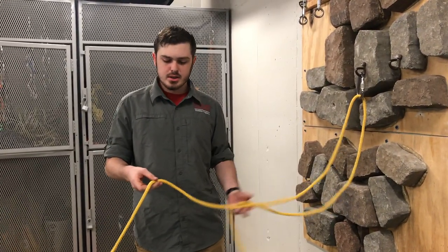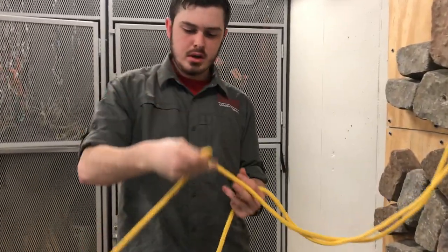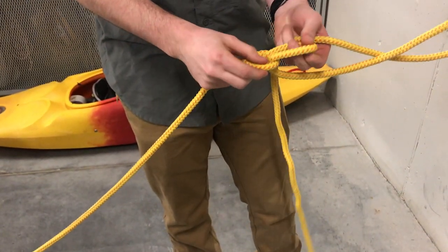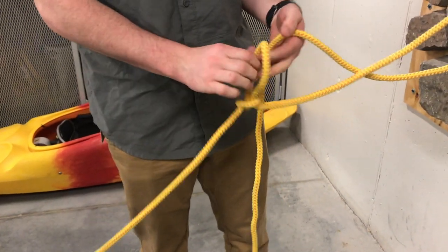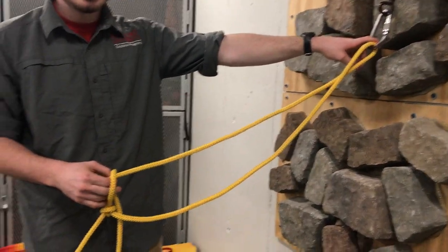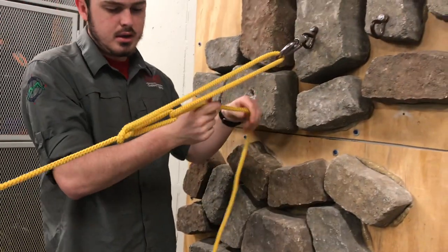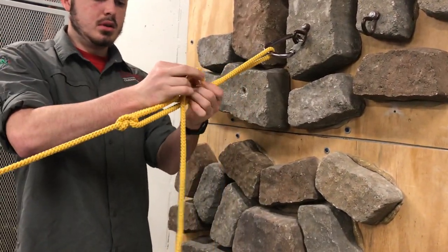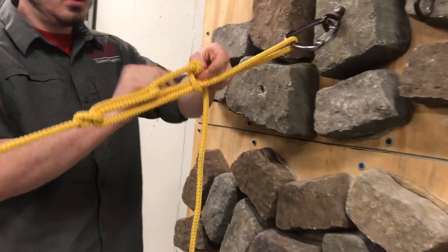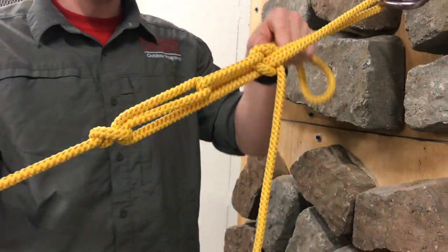The next hitch we're going to do is a charger's hitch. First, take a bite out of your rope and make it into a loop, with your tail end on top. Then pull another bite through there and pull it tight so that you create a slipknot. Then take your tail end through or around the object that you're trying to tie it to, and pull it tight until you get the tension that you want. Then wrap this around to create an overhand knot on the rope to hold it tight.